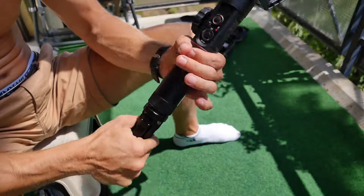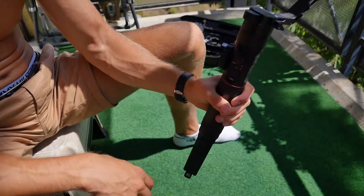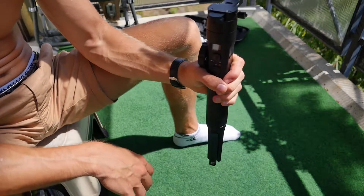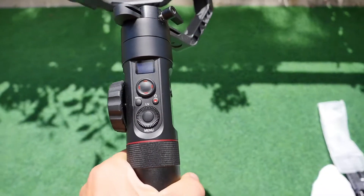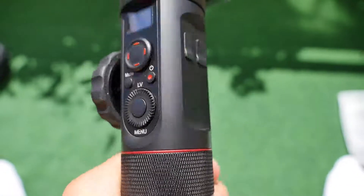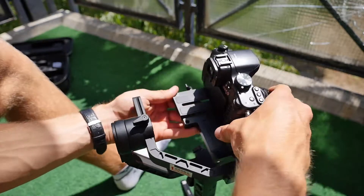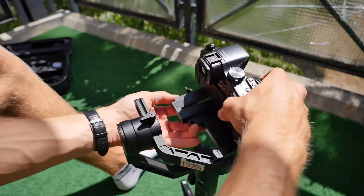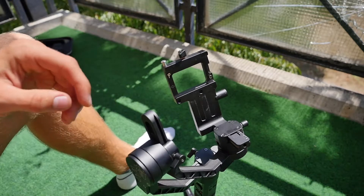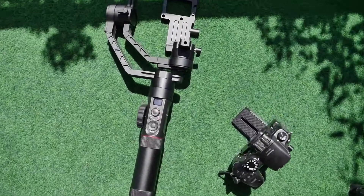Was mir nicht so gut gefallen hat, ist dass der Gimbal wirklich sehr schwer ist – das fällt einem sehr früh auf und ist der größte Negativpunkt. Er hätte einfach kleiner und kompakter sein können. Was auch nicht so geschickt gelöst wurde: Dieser hintere Motor sitzt direkt vor dem Display, sodass man das Display nicht richtig ablesen kann. Diesen Motor hätte man etwas tiefer setzen können – wie zum Beispiel beim DJI Ronin S, da kann man das Display viel besser ablesen.